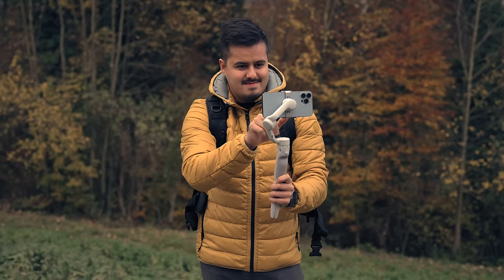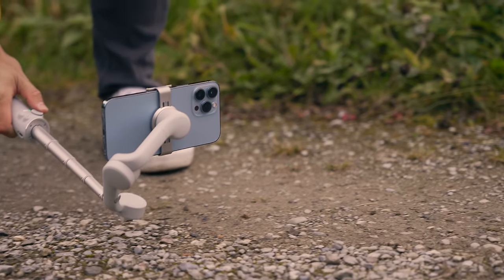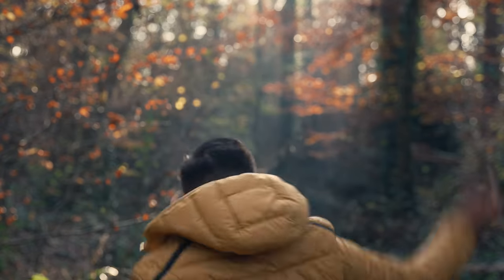No matter if you're a beginner and never held a gimbal before in your life, or just want to learn everything there is to the DJI OM5, then you have come to the right place as I will train you to wield your gimbal like a swordmaster. Keep in mind that there will be a timestamp below if you want to skip or go back to a particular part in the video. With that said, let's get started.